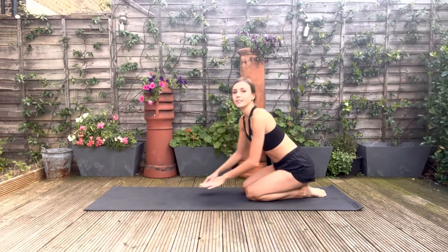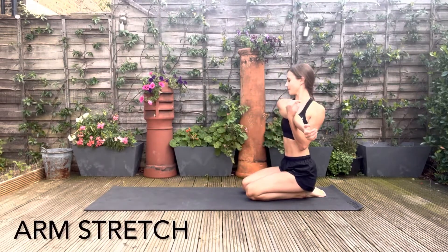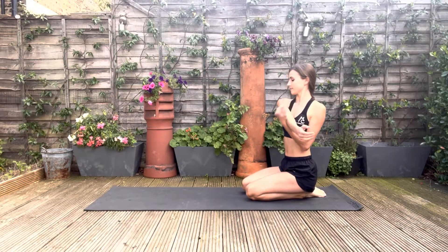Now, stretching out the arms, bring one arm across and pull it in. And do the same on the other side.